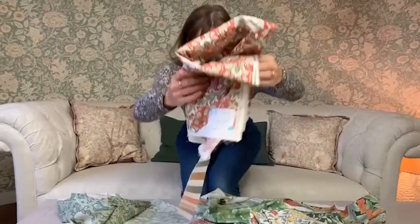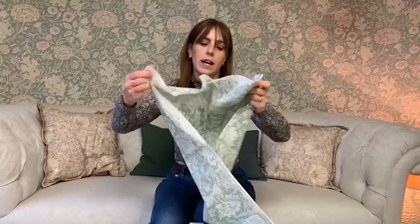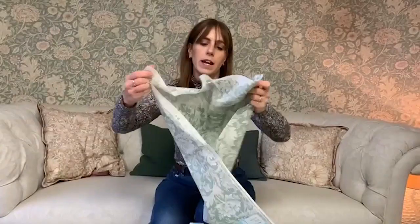Then to balance out all that pattern we've got a lovely two-colour design called Standing in a red and a gold to add a bit of relief. And then we've got Chrysanthemum Toile in a lovely soft sage green to balance out all the multicolour patterns — and again it's quite recognisable.